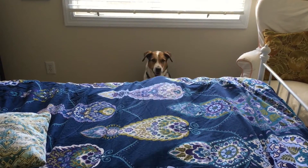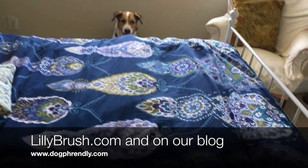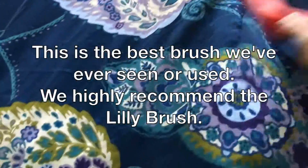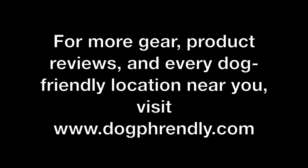That's Lily Brush. And that's Dewey. You can buy these online in some stores. We're going to post all those links here while we keep cleaning up the bed that I made a big ol' mess on. And we'll see you next time. Bye.